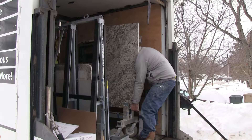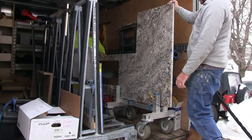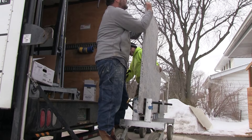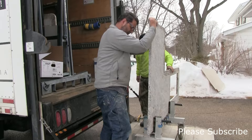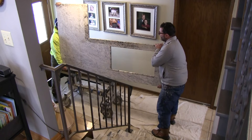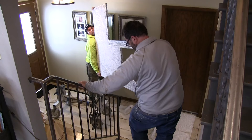Besides grays, blacks, and whites, our granite countertops have a little bit of red and a little bit of brown. I think that's a good idea because it gives you more options for different colors in your kitchen down the road. Besides granite, there are a lot of great options for countertops. However, we decided to go with granite because it brings the outside in — it's like the beauty of nature in your home.